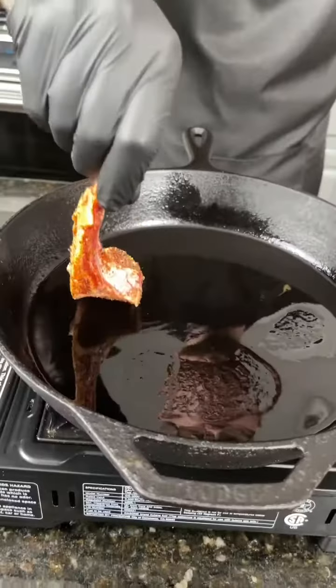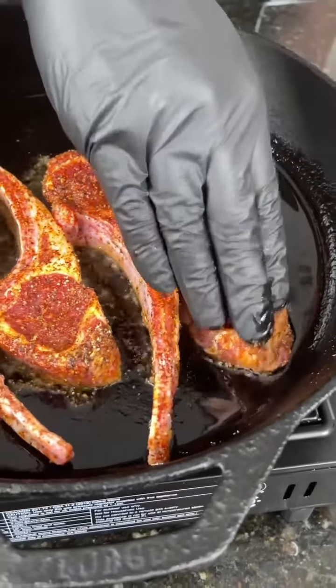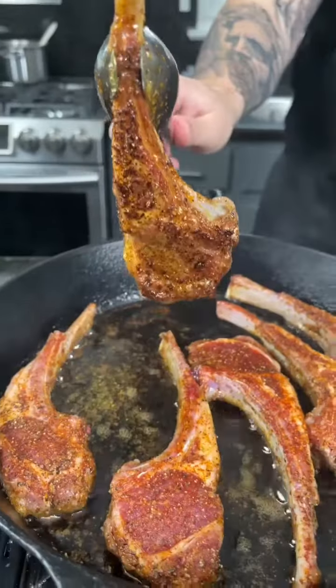Next, we're going to break out the cast iron skillet over medium high heat, add those lamb chops and press them down so they get a good sear like this. I prefer my lamb chops medium.